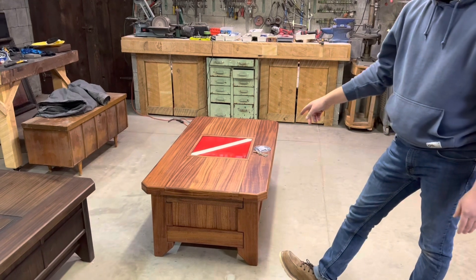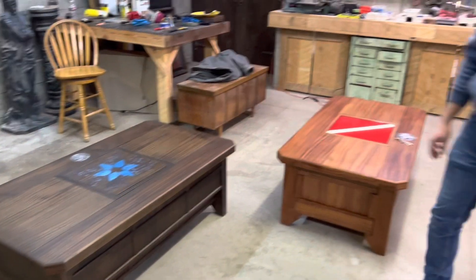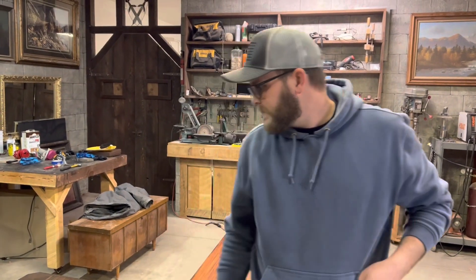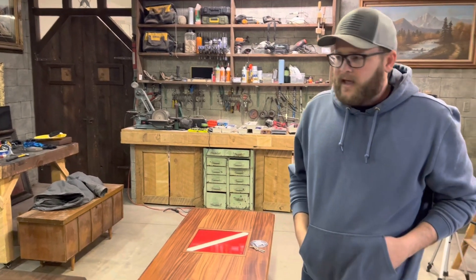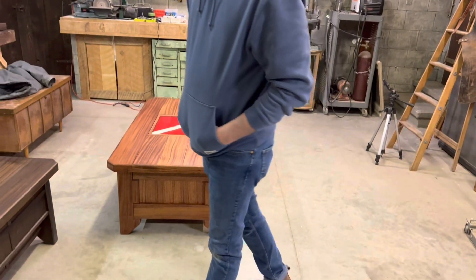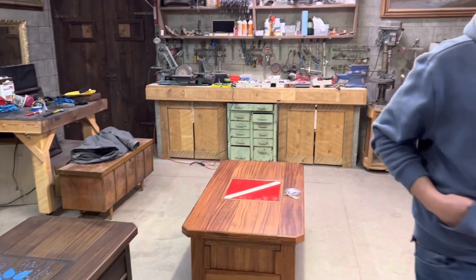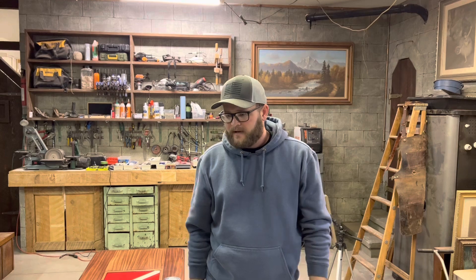That guy's coming to pick up his diver one, and she's actually coming to pick up that one as well. I don't have to worry about shipping them, which is awesome, because usually shipping's about a thousand bucks and it's a monster to get them packed up and put in boxes. Thanks for watching — let me know what you think I should put in that table, and I appreciate it.